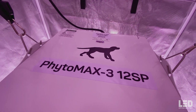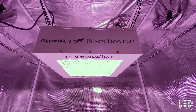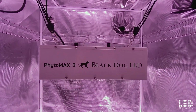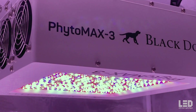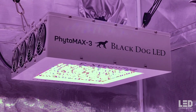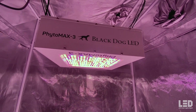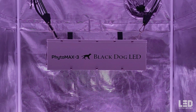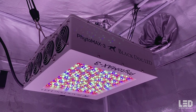Black Dog LED states this light will veg a 4.25x4.25 to 7.75x7.75 foot area. The 12 SP draws 615 watts and 5.13 amps at 120 volts at the wall according to Black Dog LED. At 115 volts, I received a reading of 632 watts with an amperage of 5.53. The Phytomax 3 series is rated for 100 to 277 volt applications, can be daisy chained on one 20-amp circuit, emits 2,097 BTUs per hour, and comes with a limited lifetime manufacturer's warranty. It is CE, FCC, and ROHS compliant, and should only be used for home grows since the SC series is intended for commercial grows.